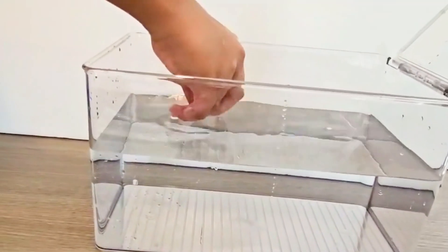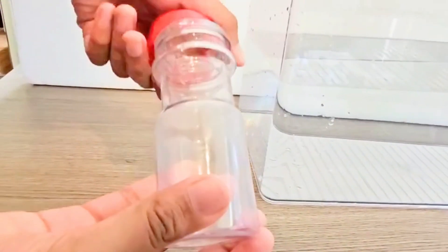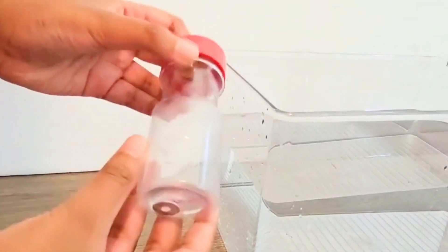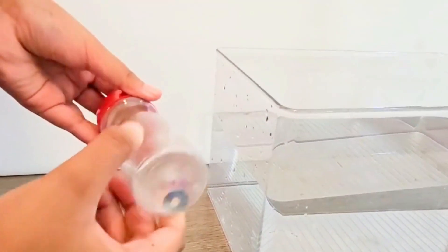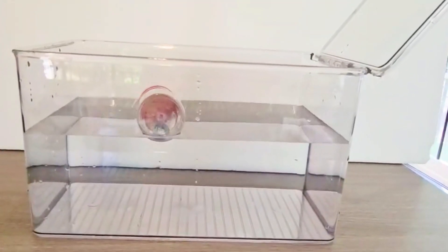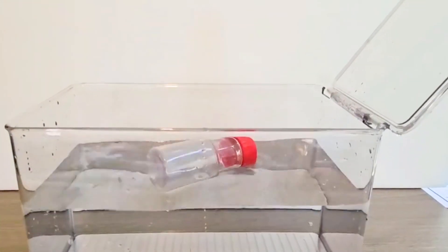Now let's try something different. I'll put the exact same washer inside this empty plastic bottle. The bottle is mostly filled with air, which is very, very low in density. What do you think will happen when I put the entire bottle in water? It floats — even though the heavy washer is still inside.